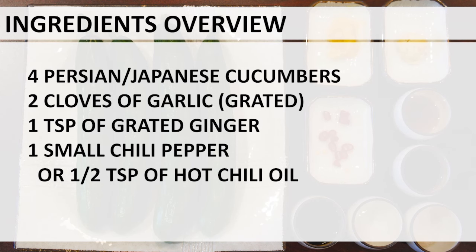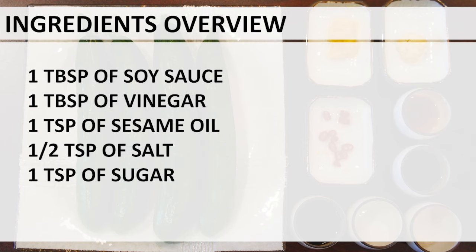Ginger and garlic will facilitate absorption and make the dish more flavorful. If you prefer your pickled cucumber a little spicier, feel free to add more chili or chili oil.